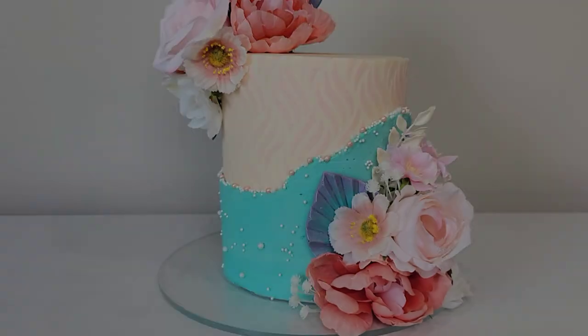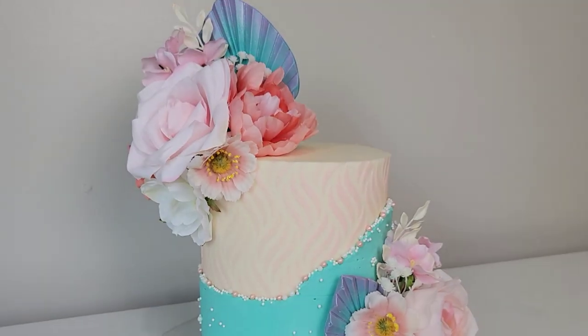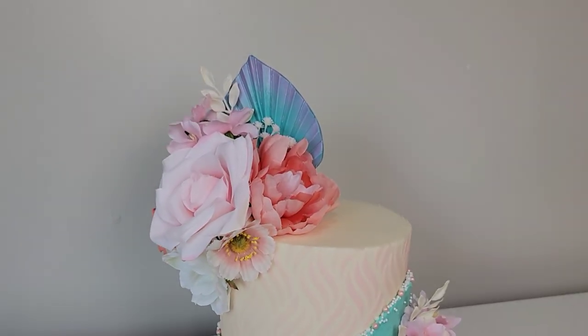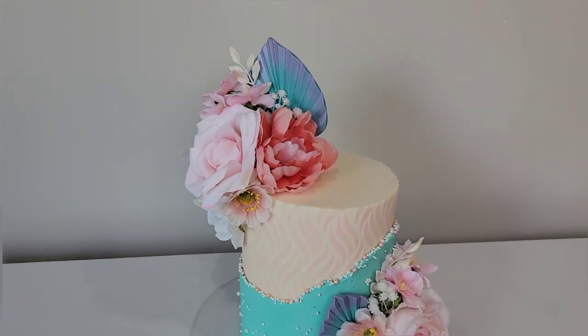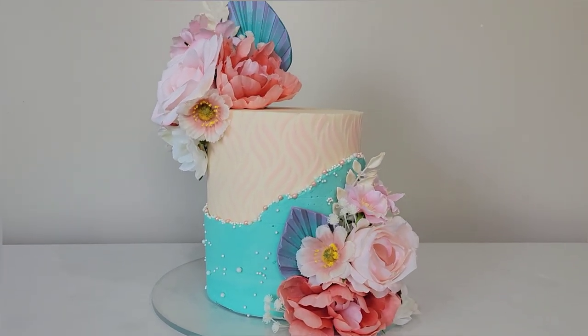Hey everybody, welcome back to Sophisticates by Mary. For this tutorial I'm going to show you how I made this stenciled fault line cake that featured some bright spring florals and some chocolate palms, so if this sounds interesting please stick around.